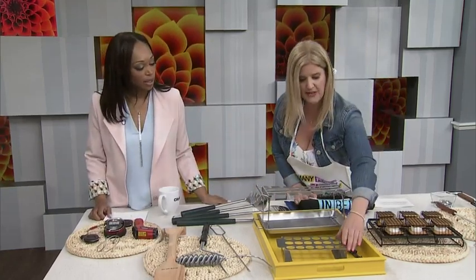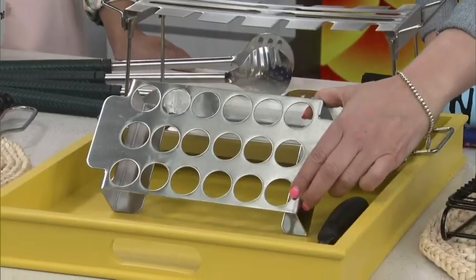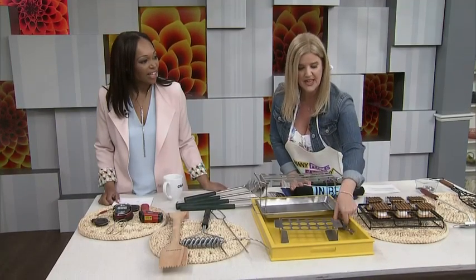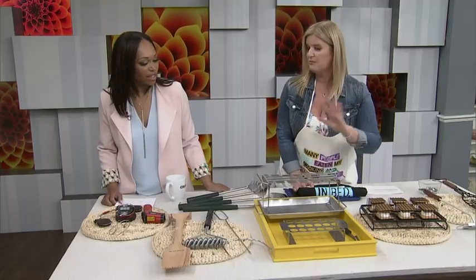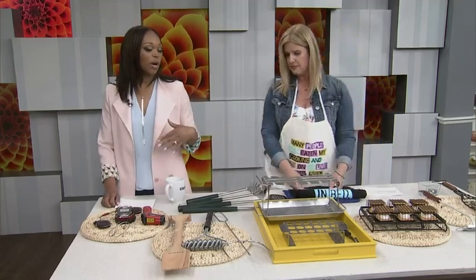For jalapeño popper fans, this is a tray you can use to make your own at home on the grill. It even comes with a little tool to help clean out your peppers. It suspends them so they cook more evenly, with easier cleanup and easier setup. Grilling isn't just about meat — you can go there with your veggies and even your desserts. This way you've got all the options when it comes to your grill.